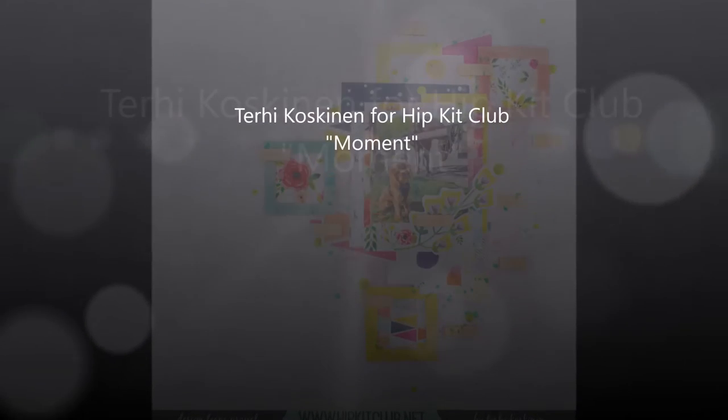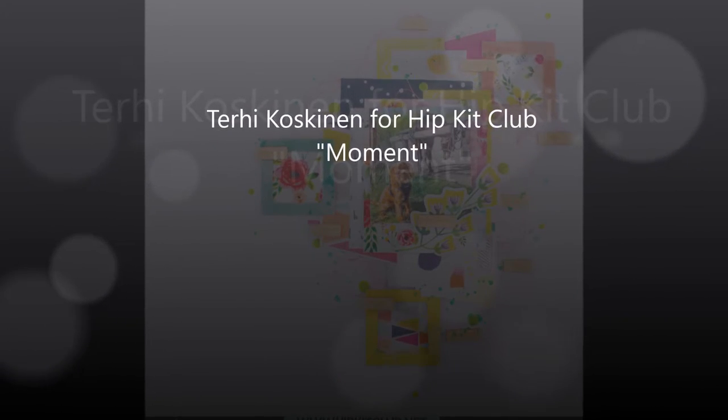Hello! Terhi here again with another Mei Hip Kit Lab layout.